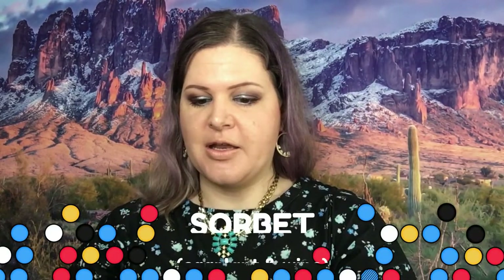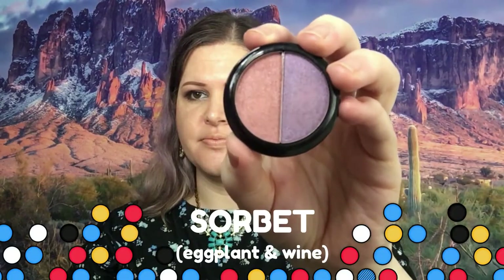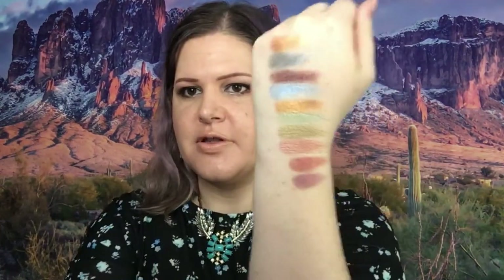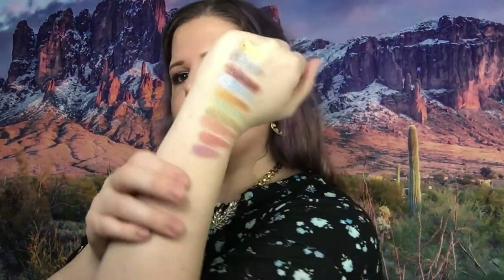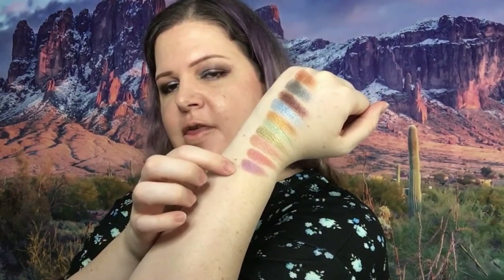The last one I have here is kind of like a pink and a purple. There's the pink and there is the purple. I get really weird about showing it on my arm, I don't know why.